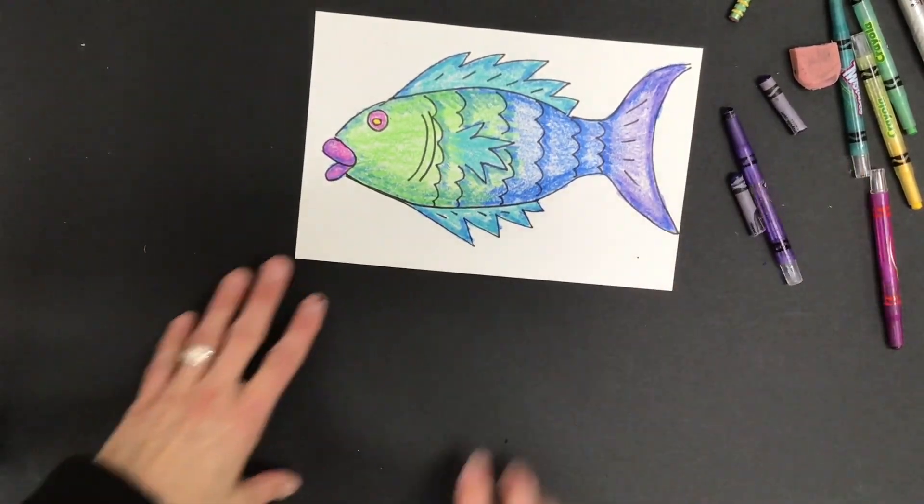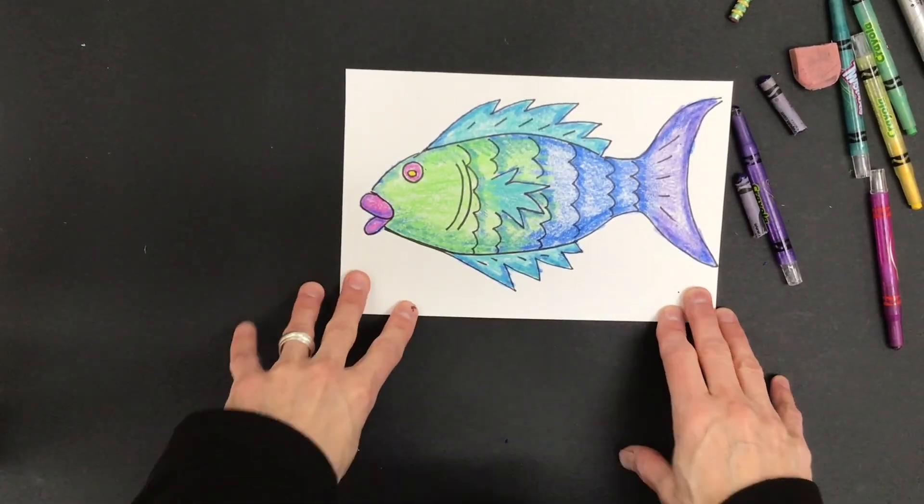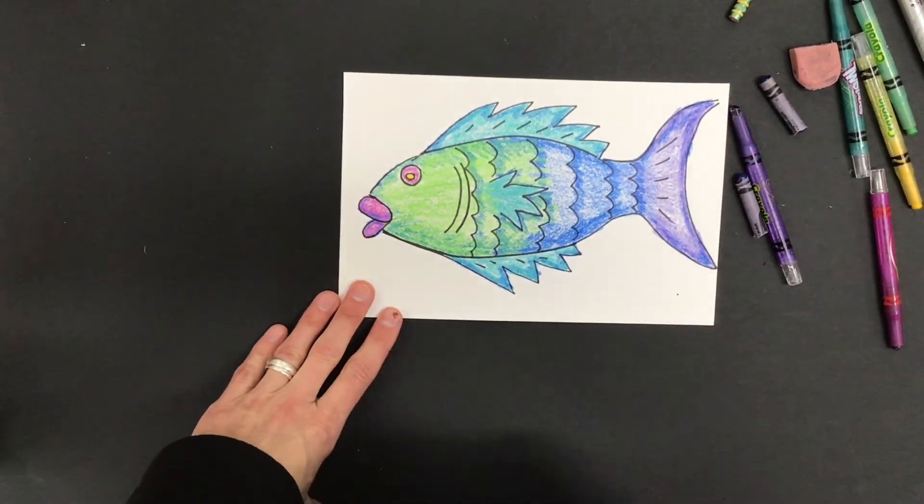Now I'm done with my fish. We're gonna move on to the next part.